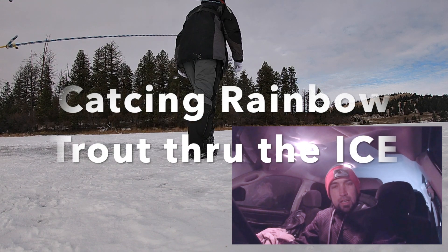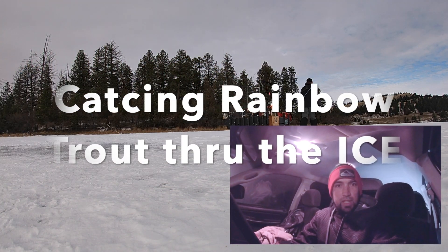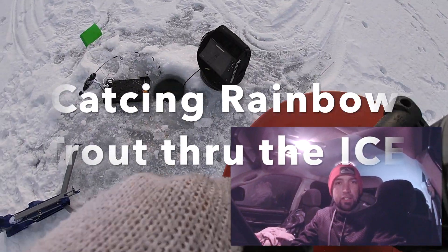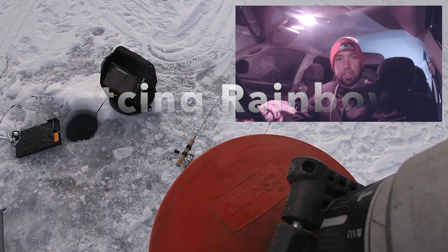We'll be chasing trout today, chasing them shallow — just a bunch of rainbow trout. We'll be shooting for 10 to 15 foot of water right off a break. Hopefully we can get in the action and get a bunch of fish on the ice. All right, I guess we'll get out there. Talk at you later.